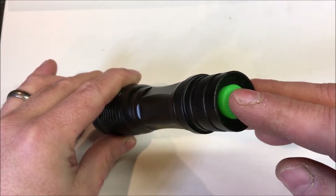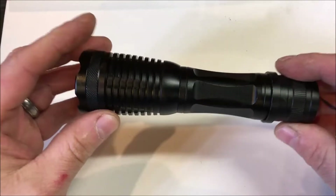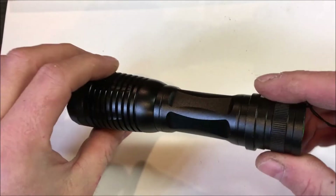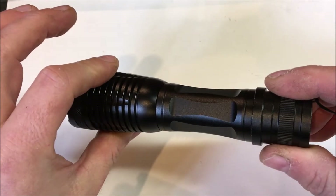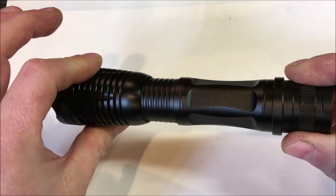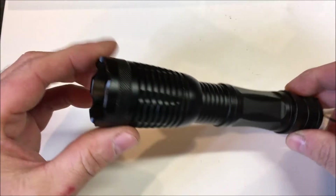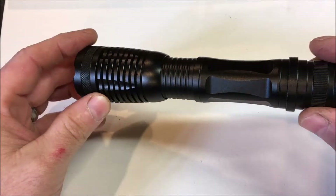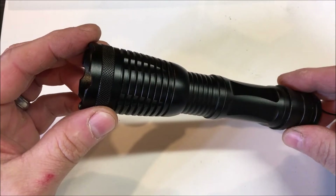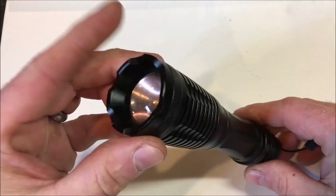One feature this light has is an adjustable field of vision. The way you activate it is you just draw back on the body of it and it will change the focus on the lens. It can give you either a wide field of vision or a narrow spot. Just in and out — right, so there you go.